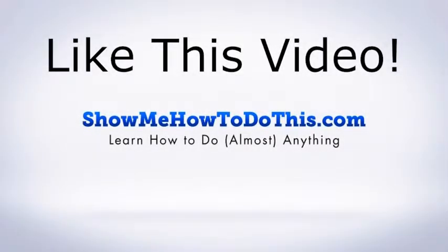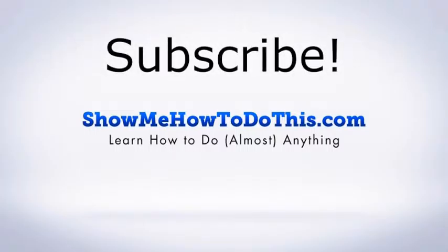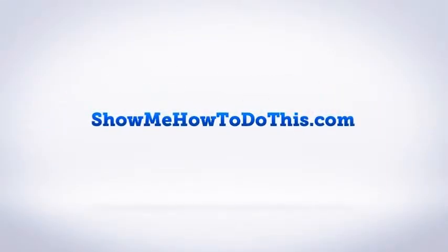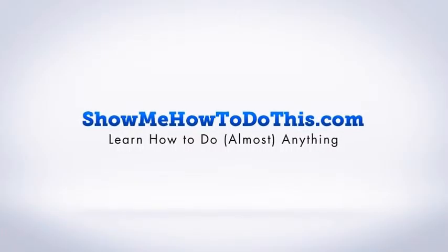If you liked this video, please be sure to give it a thumbs up below. Be sure to subscribe as we have more helpful videos almost every single day. If you have any questions that we can answer for you, please be sure to come and visit us at ShowMeHowToDoThis.com.